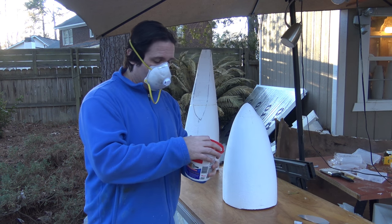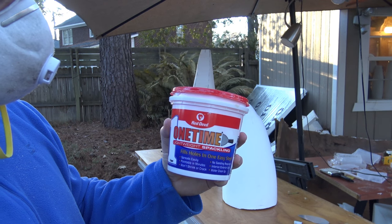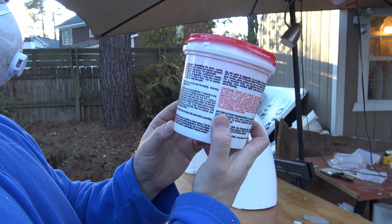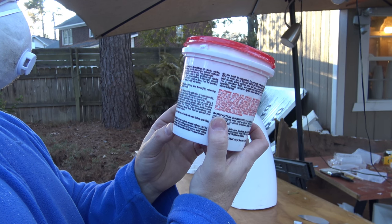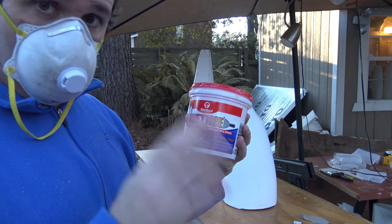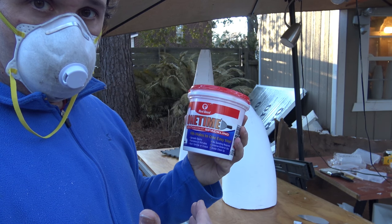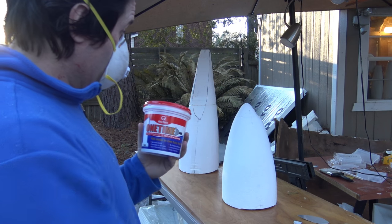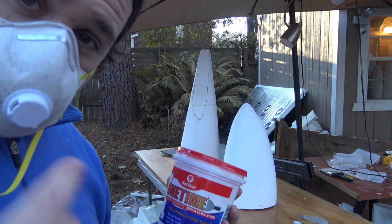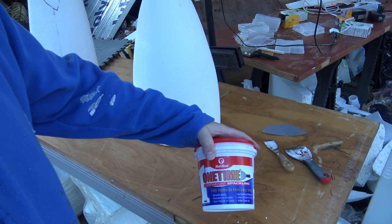What I'm using is a product called One Time Lightweight Spackle from Red Devil. It's sold here in the United States — you can buy it at reddevil.com, Prior, Oklahoma, USA. In my opinion, this is the best lightweight spackle for what I'm about to do on the market. When it dries, it's very easy to sand. We're going to apply this to the Emirates 777-9X nose section.